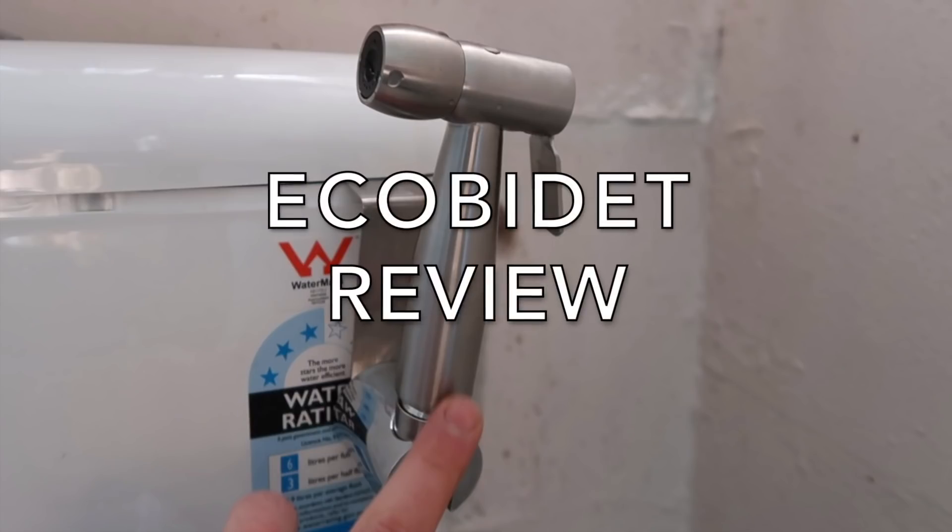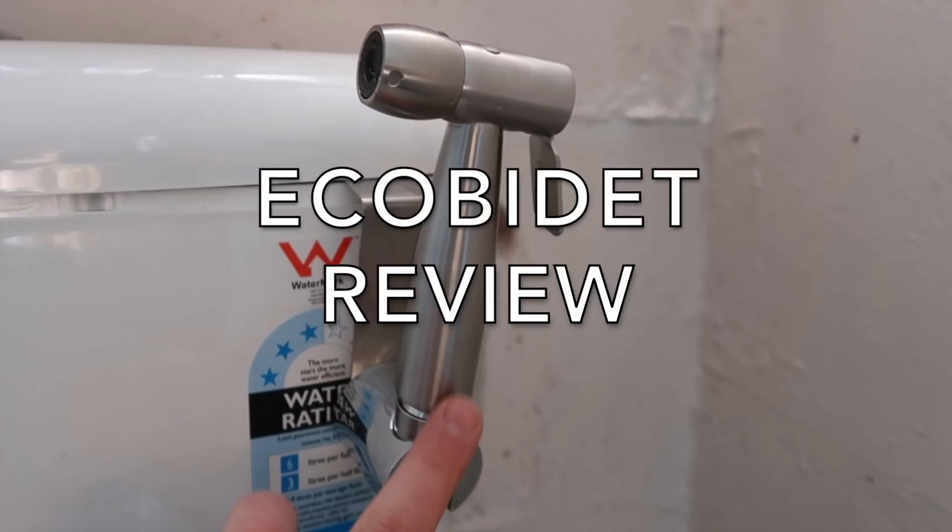Hey everybody, Samantha White here and today I'm going to be talking all about bidets. Didn't see that one coming, did ya? Well, you probably did because it's in the title, but whatever.